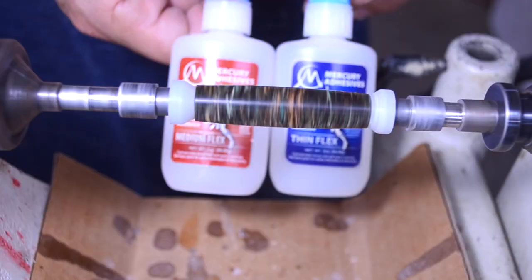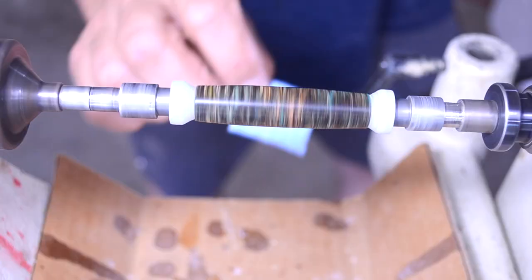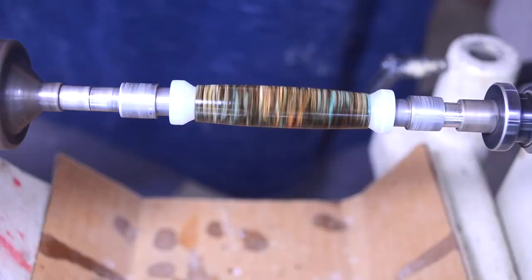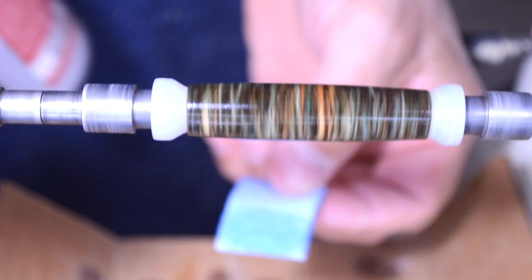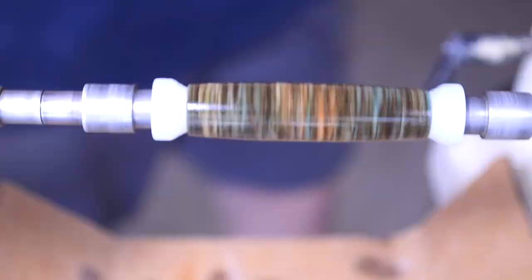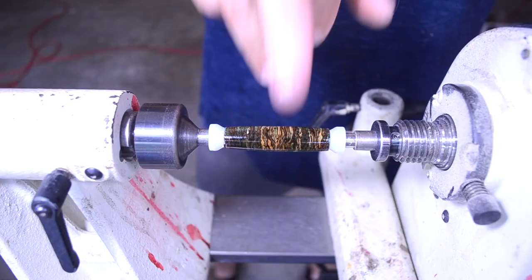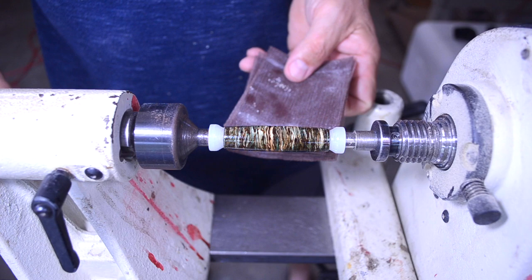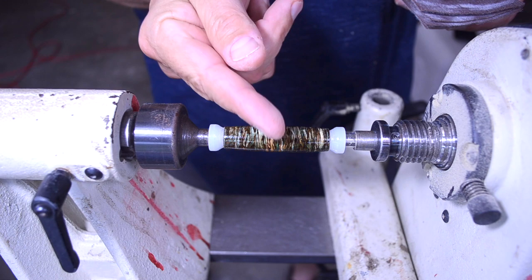I don't know what denatured alcohol would do to the fibers, so I'm just going to blow it out and clean it off really well. My finish of choice is Mercury Adhesives CA glue — I use the ThinFlex and the MediumFlex. For this one I'm going to put about five coats of thin and five coats of medium using just a rolled-up paper towel. I'll do my best not to get the CA glue on the sacrificial bushings. The cool part about doing your paper towels like this is you can flip it over and use the other side or turn it around, so you can use it four times and keep count of your coats. We got a beautiful shine, but I need to mess it up before we make it even more beautiful.